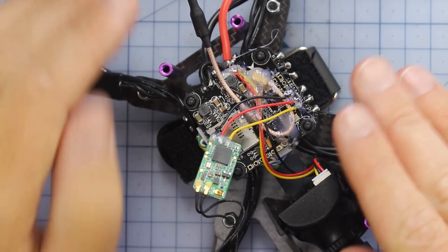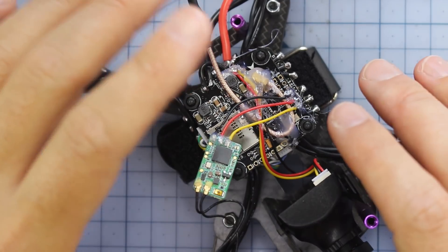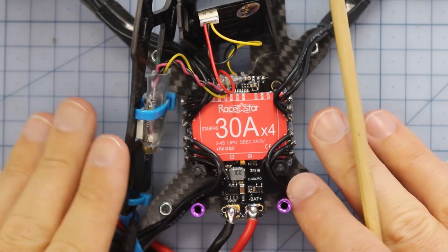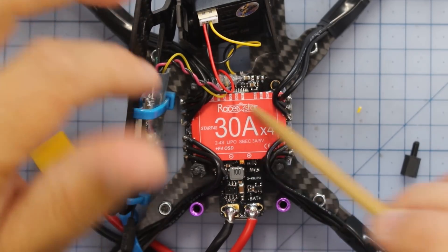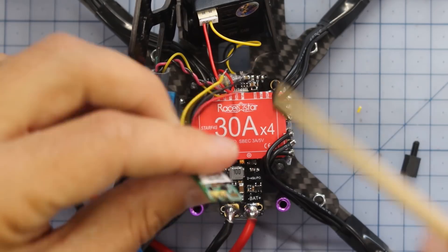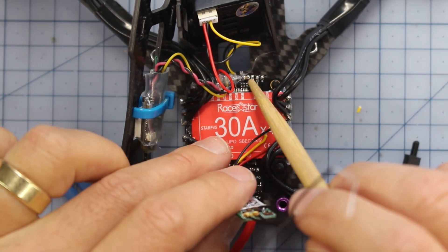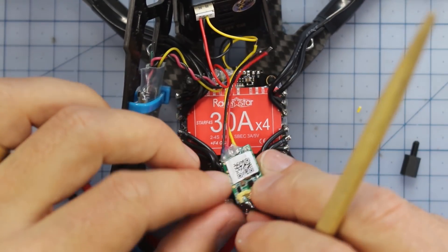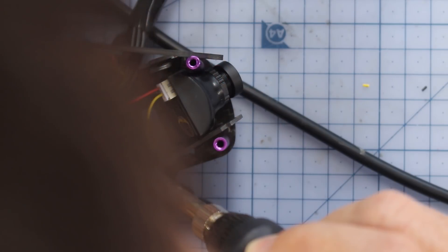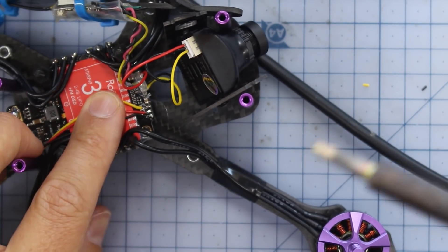Now I'm going to quickly jump over to the 4S version. This one's a little bit different because the flight controller is built into the ESC, but the process is almost exactly the same. There are three little ports - instead of on the side, this one's got them at the front. SBUS, 5 volt, and ground - that's exactly where we hook our receiver up the same way. Going ahead and soldering those in, then hit it with a bit of hot glue.